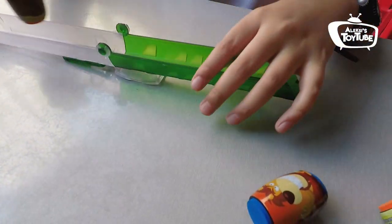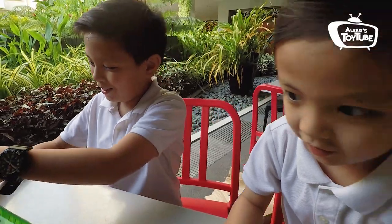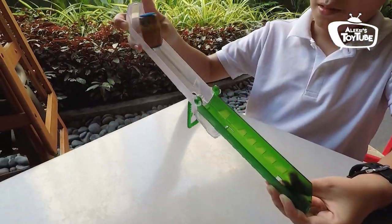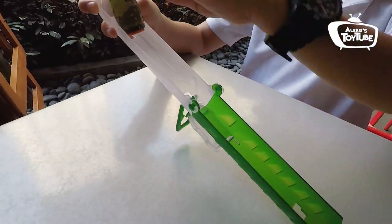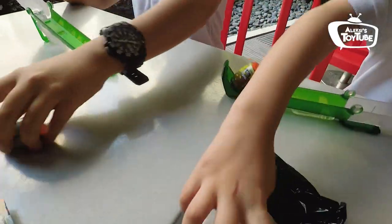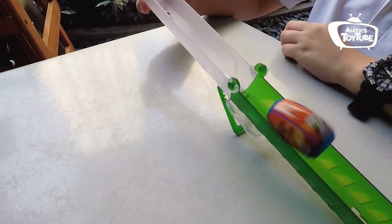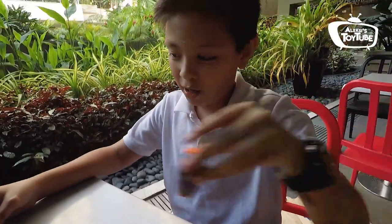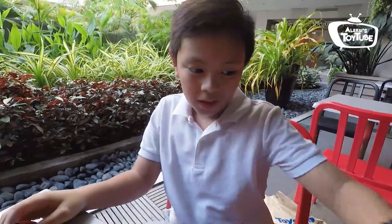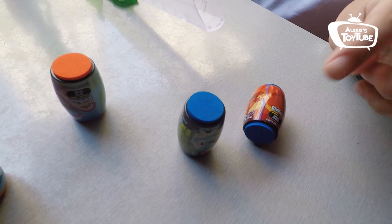I guess you just do like this — I think you have to hold it. Oh wow, that's actually really cool. Let's try the opposite side. Oh, it actually stands up. Okay guys, this toy's really cool. I'm going to do it again — I actually made another one stand up.